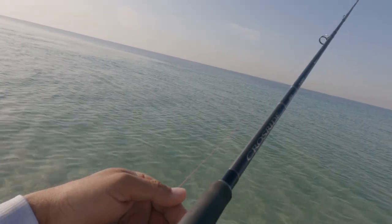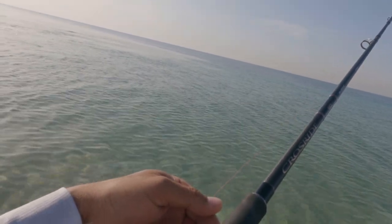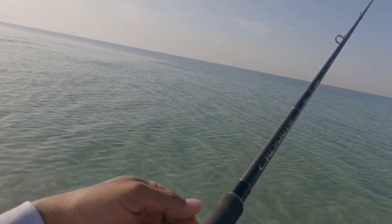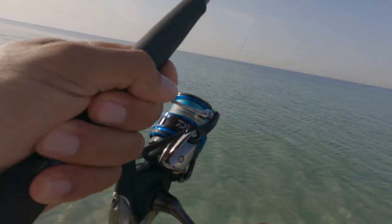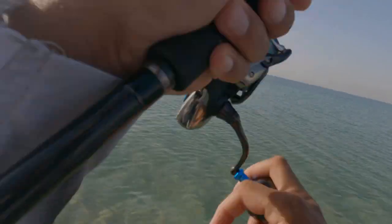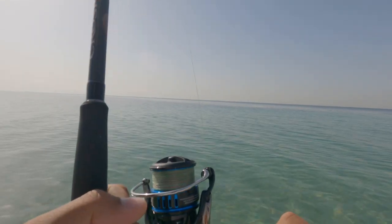Nice cast guys. Just wait for the jig to sink a bit and then we can start to play. Hopefully we can pick up a king today — I'm quite positive I should get a kingfish strike on this jig. And there's the first strike for the morning!